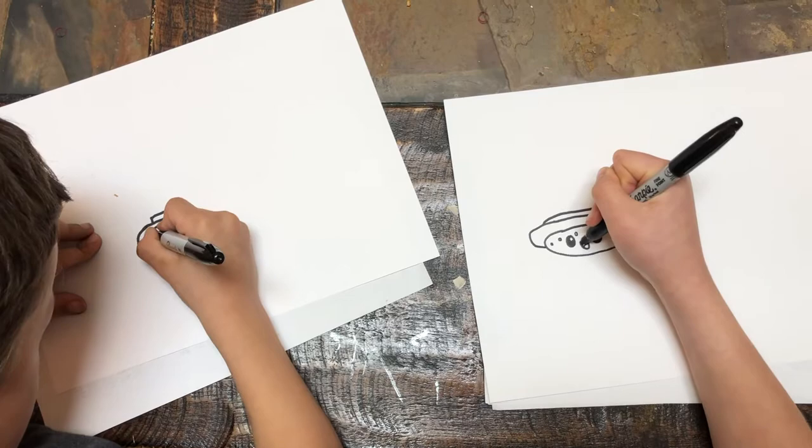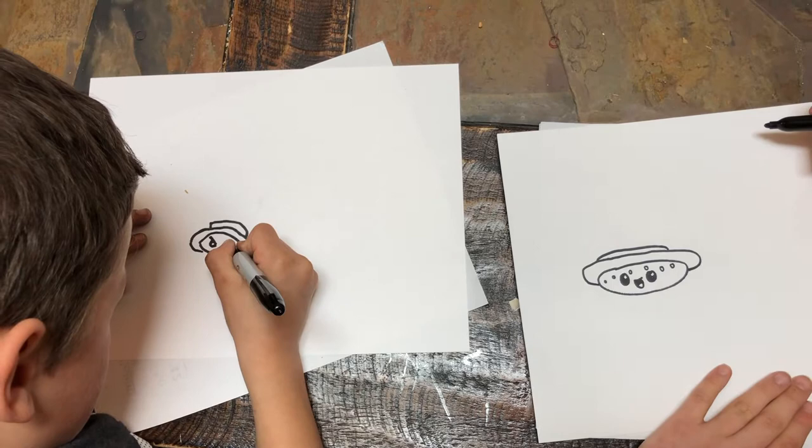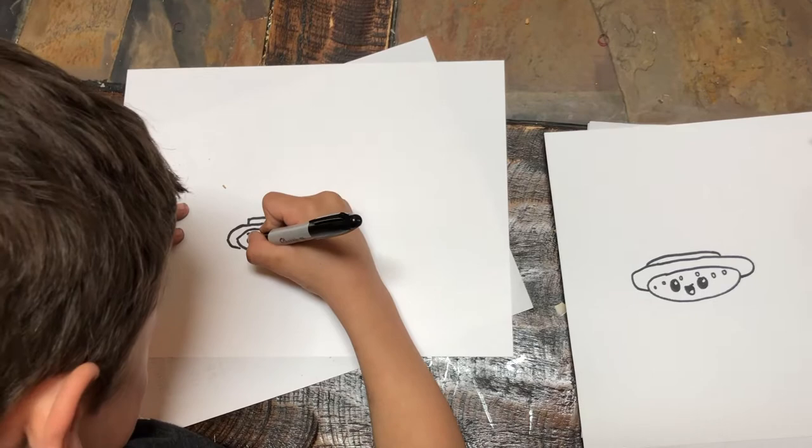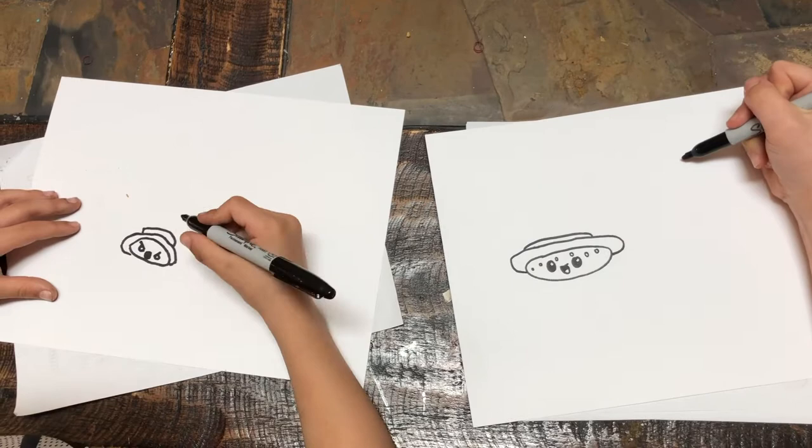Okay, now we're going to move on to the ice cream cone. I'm going to draw mine a face. Is yours mad, Noah? Yeah. Super cool.